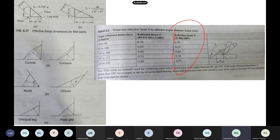These are the reduction factors — the same table showing K values. Depending on the angle between the fusion faces: 60 to 90 degrees gives 0.7, and 120 degrees gives 0.5. This K table is given in our IS code — derived from the old British code. Based on the angle between the two parent plates, you decide the throat factor.